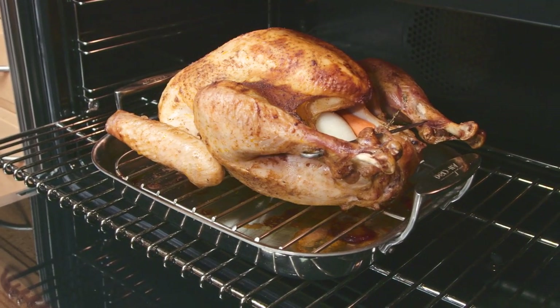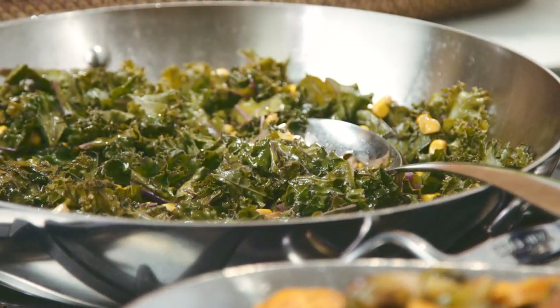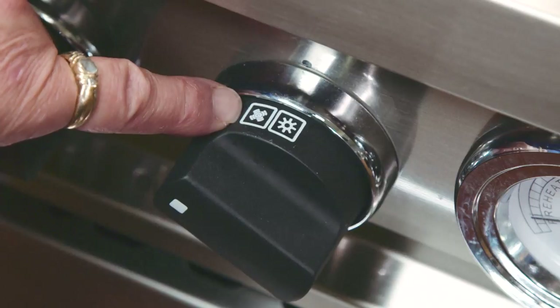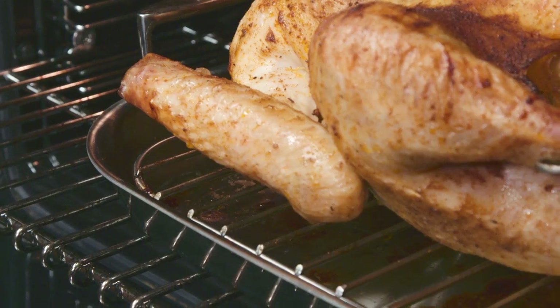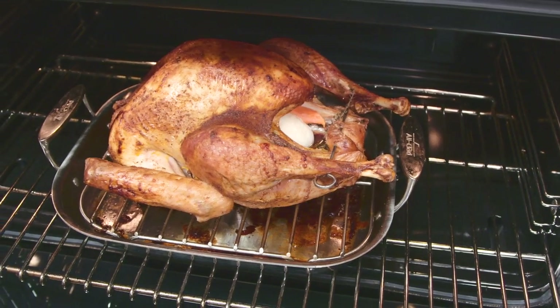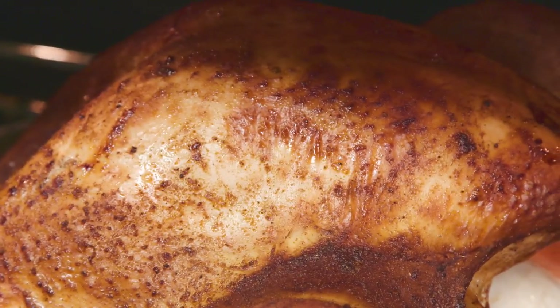The key to success for roasting your turkey and preparing your oven side dishes is to use your convection mode in your oven. When we roast our turkeys in convection they cook much faster than traditional recipe time and we never turn them and we never baste them. You must use a rack in a shallow pan to roast your turkey, because now the turkey is sitting up higher in the oven and the convection heat can circulate evenly around it, cooking it from the rim to the core.